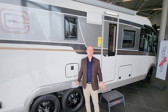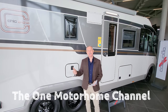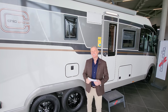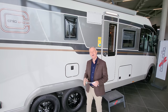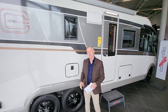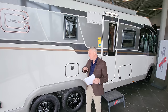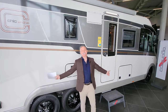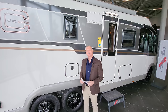Hello guys and welcome to another episode of the One Motorhome, the channel where we try to find the perfect layout, the perfect design, and basically the perfect motorhome for you. Today I'm going to be demonstrating this Cotago Chic Sea Line I 5.9 XL LE. This one's on a Mercedes chassis, it's got a fully automatic gearbox, double axle or twin axle — absolute beast, and I'm super excited to demonstrate it.